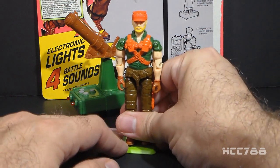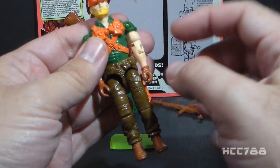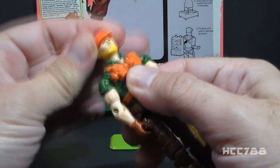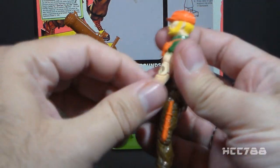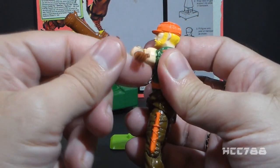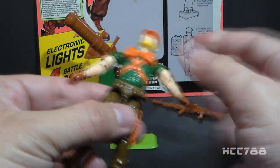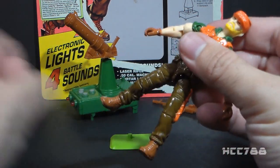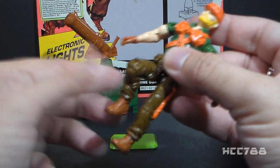Now let's look at the articulation. This figure has the standard articulation for 1989 G.I. Joe action figures, which is when this mold originated. He can turn his head left to right and look up and down, swing his arm up at the shoulder and swivel all the way around, hinge at the elbow about 90 degrees, and swivel at the biceps. The figure is held together with a rubber O-ring that allows torso movement. He can move his legs apart, bend at the hip about 90 degrees, and bend at the knee about 90 degrees.